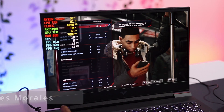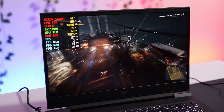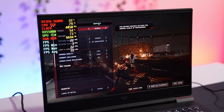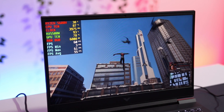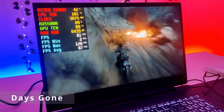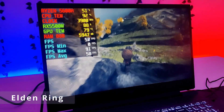For gaming performance, Spider-Man Miles Morales cannot be played at high or very high settings — you get a max of 27fps and the game also crashes. At medium settings you can play at 30fps, and at low settings it runs at 57fps with a smooth experience. On Days Gone at max settings, you can easily play at around 84fps.